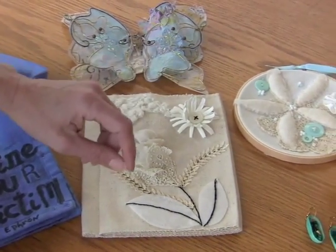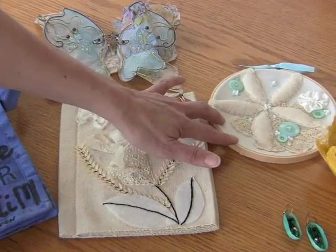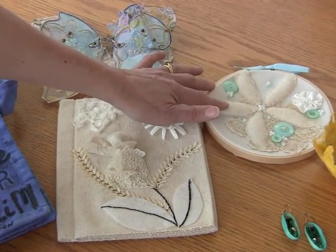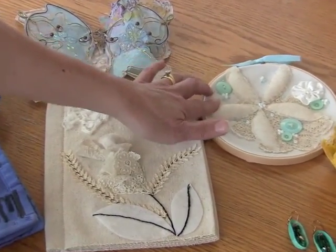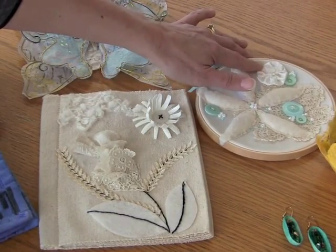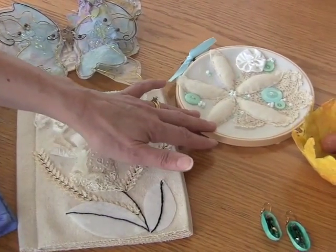Next to it is a little starfish. The background is made from the silk linen blend. The starfish is made with the bamboo batting. And then over on the side there's a little rosette made from the 100% pure silk. And hopefully you can see how shiny that is.